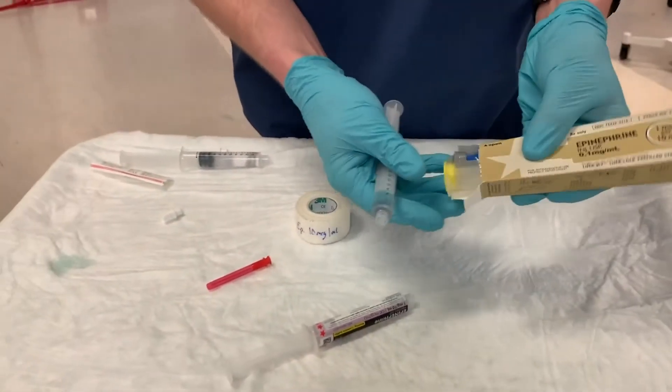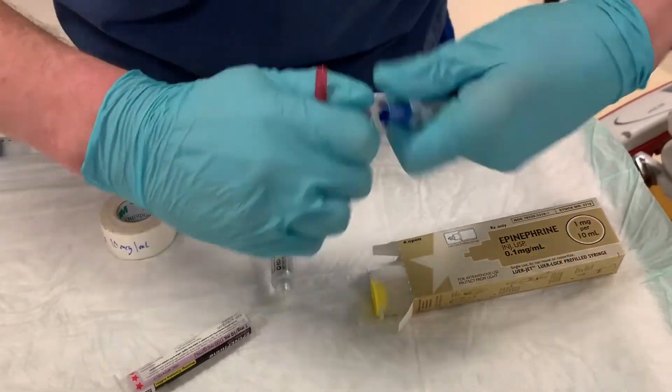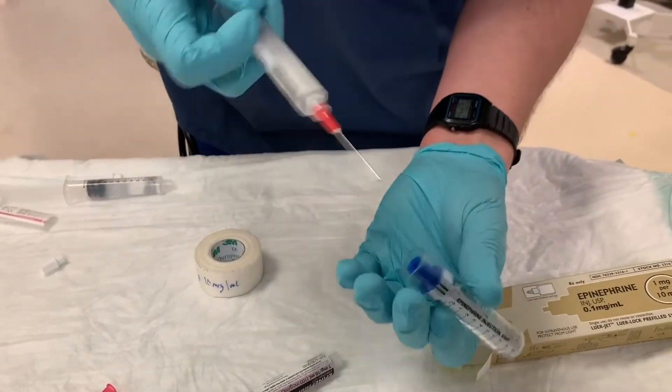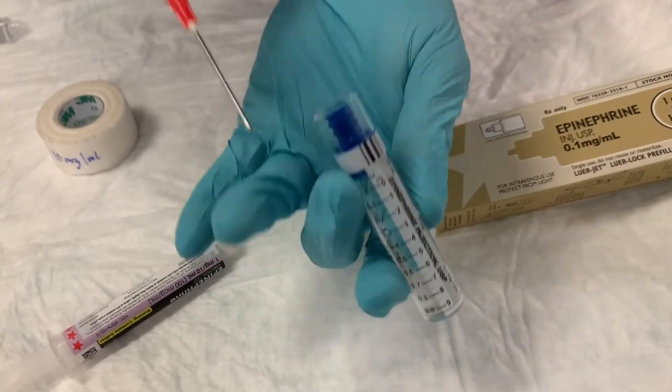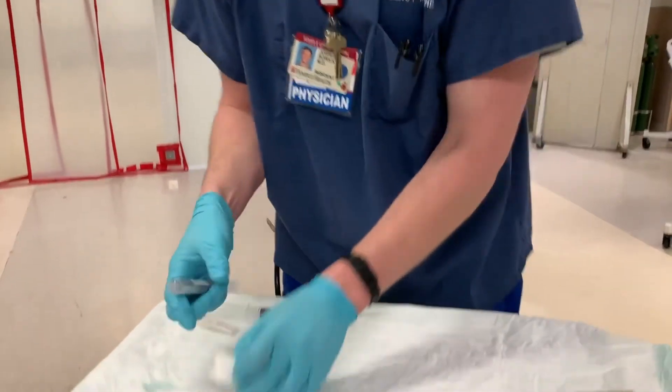If you're using the code card epinephrine, the only difference is the container. Starting back at step 1 with your 9 ml saline syringe, pop the cap off the vial of epinephrine, and just like drawing up lidocaine from a vial, push your needle through the cap and draw up 1 ml of code dose epinephrine into your 9 ml saline syringe. Shake it up and label it appropriately.